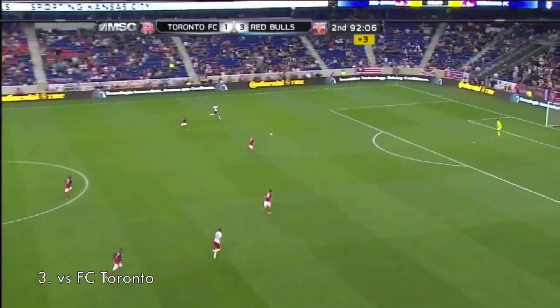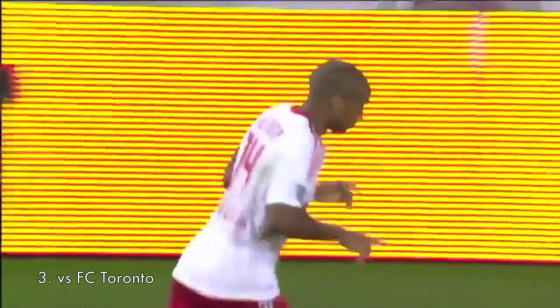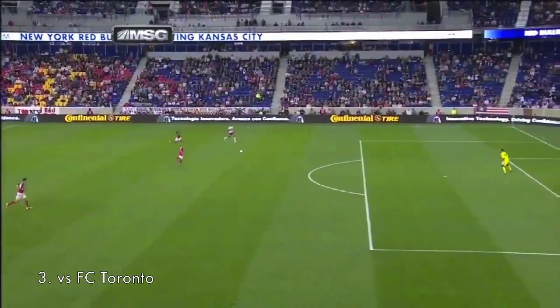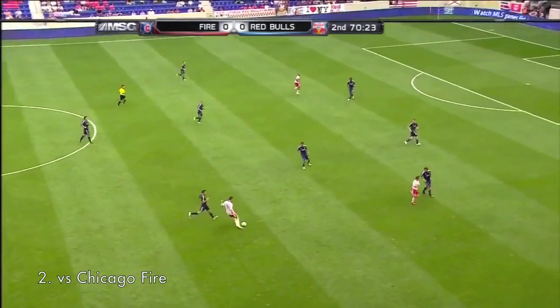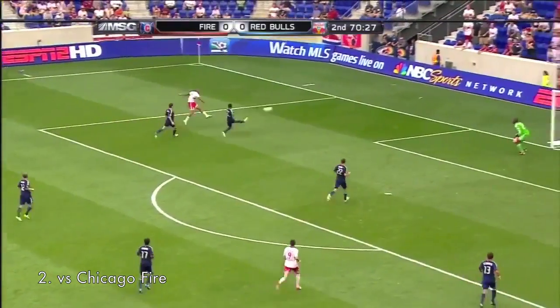And those were gorgeous plays that he made. Henry! Look at Henry, how sweet is that? The Frenchman's second game. Across fellow countryman, Henry brings it down.